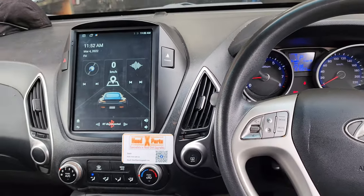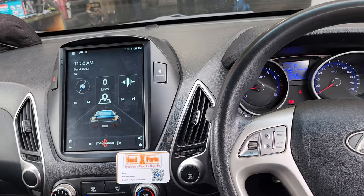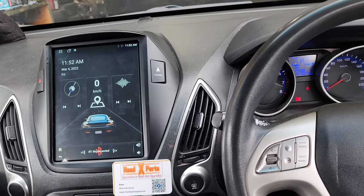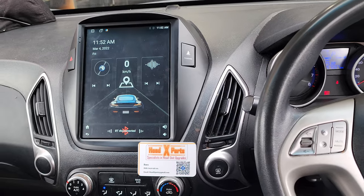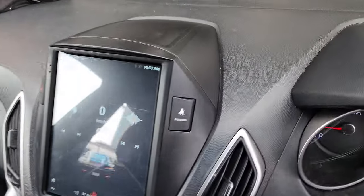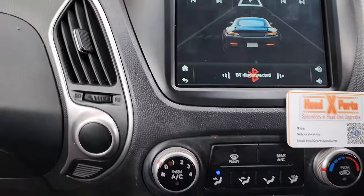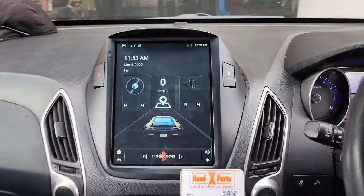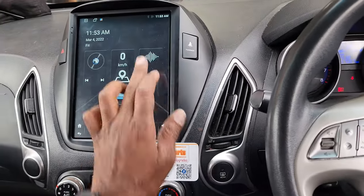G'day guys, Head Experts here again. We've got a 2013 Hyundai iX35 and what we did is we took the old radio out and put a Tesla style touchscreen there, so it actually fits in really nice into the existing slot, and we have replaced those buttons on both sides. And what we have here is the radio.